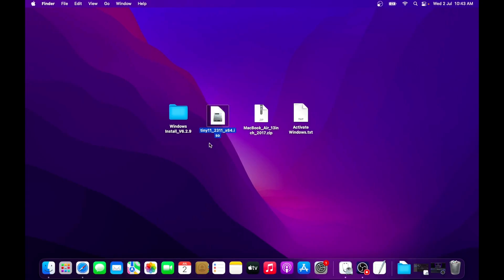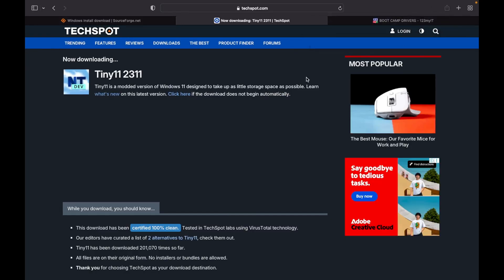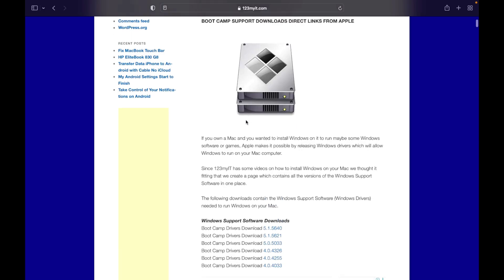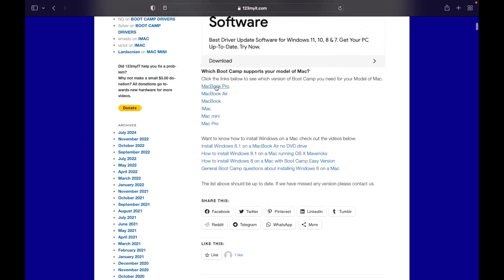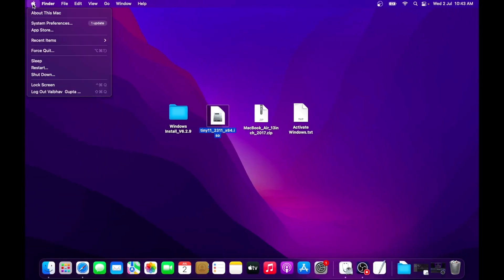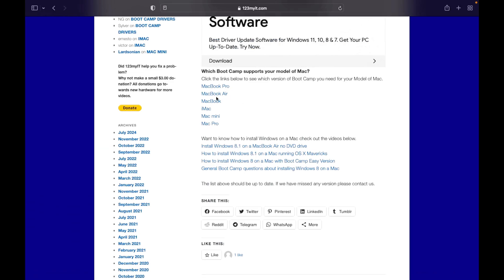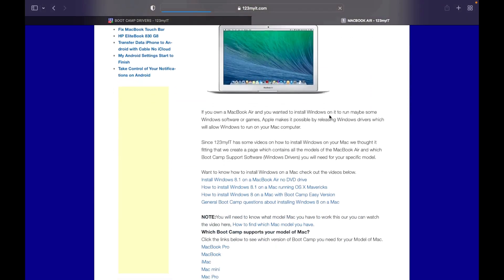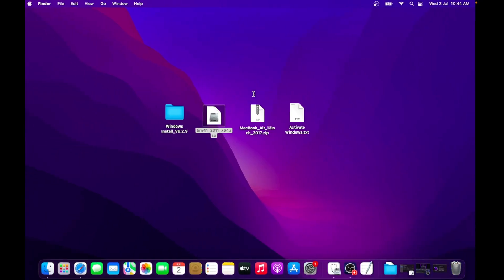As I have already downloaded this 3.5 GB Tiny 11 ISO file, I will stop this download and close both these tabs. Next, we will download our hardware drivers for Windows 11. Go to this website and scroll down a bit — here you will see the list of Mac models, including MacBook Pro, MacBook Air, iMacs, etc. For this video I am using a MacBook Air 13-inch 2017 model, so I will click on MacBook Air and find the 2017 13-inch model and download the respective file, then save it to the desktop.